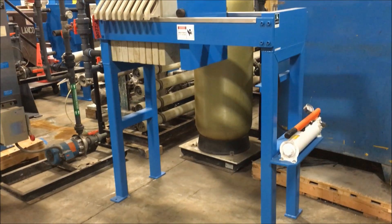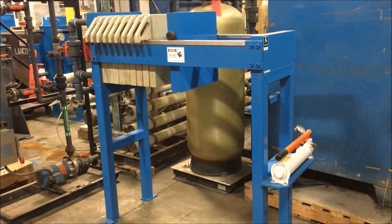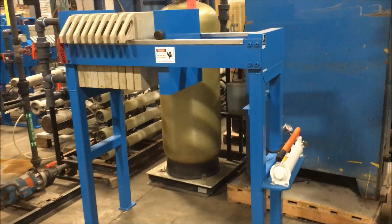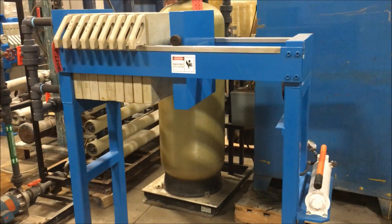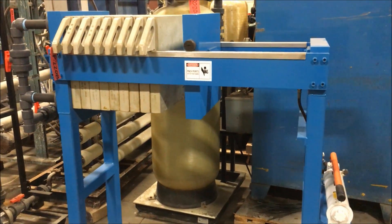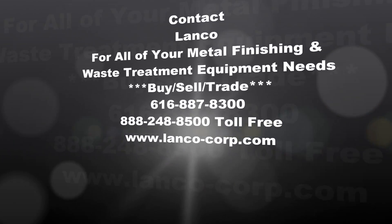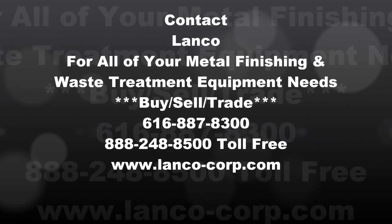If you're interested in this unit, please contact Lanco at 888-248-8500 or visit us online at www.lanco-corp.com. Have a great day! Thank you.